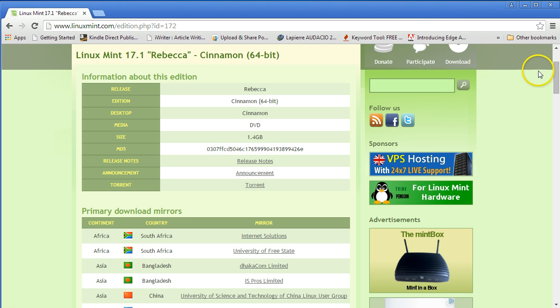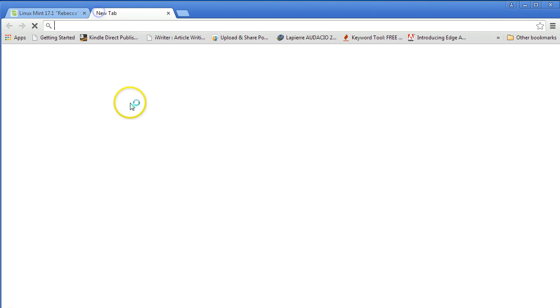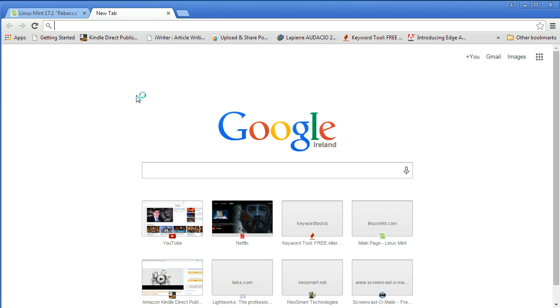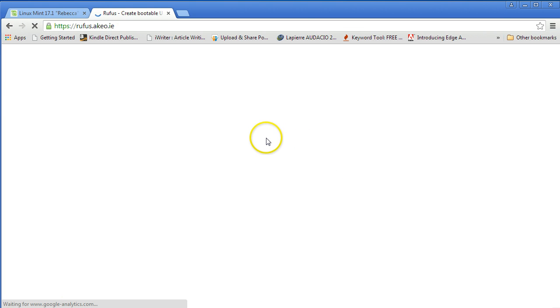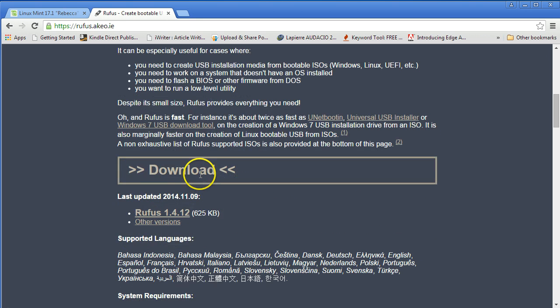Once you have it downloaded, you're going to need another piece — a little application called Rufus. You can go down and click on the download. I'll leave the link in the description for both of these anyway. Once you've downloaded it, those are the two things you want.